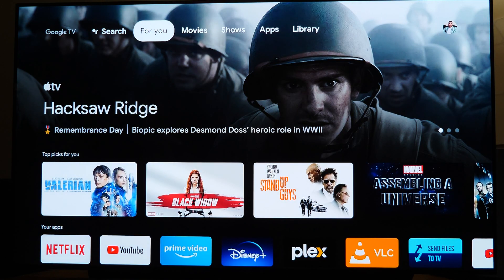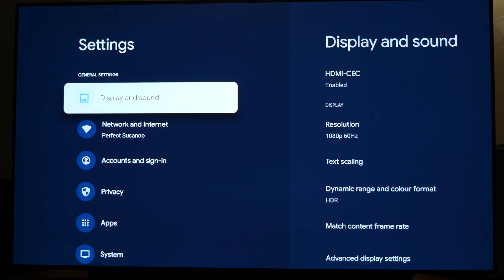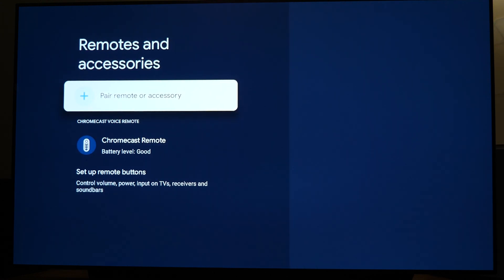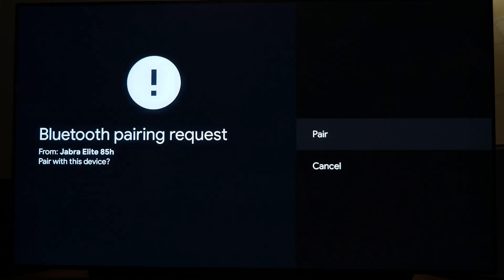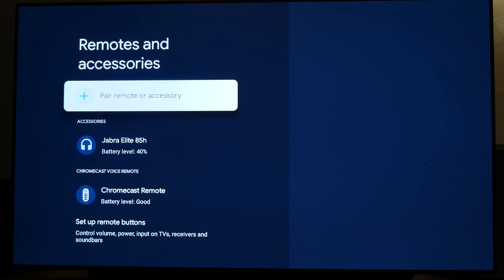Now for the Google TV setup: go to the far top right corner — your Google profile picture or icon — and then go down to Settings. In the settings window, scroll down until you see Remotes and Accessories, then hit Pair Remote and Accessories. It's going to search, and you should see your headphones appear — my Jabra Elite 85H shows up here because they're in pairing mode. Wait for it to pair, accept the pairing request if you get one, and that's it — paired up and working.